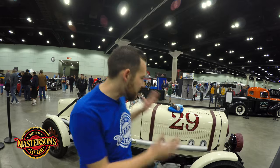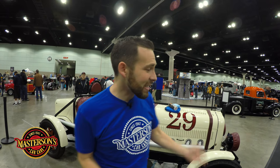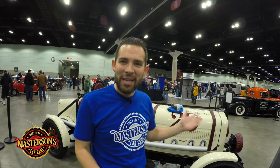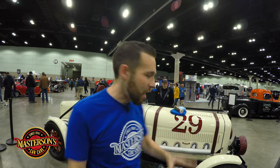Welcome back to the show. I'm Greg from Masterson's Car Care and today we're back at the Los Angeles Classic Auto Show 2018 with this beautiful Pontiac 629 race car. This is an amazing 1929 custom race car and the owner wanted us to give it a beautiful coat of our Masterson Shield to make sure that this car has the highest gloss shine and is protected.